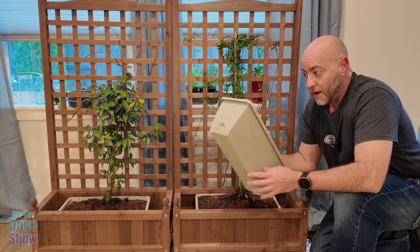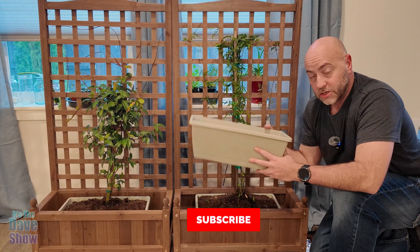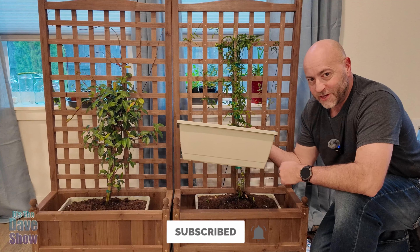So if you're looking for some nice window-type planter boxes that can be used indoors or outdoors, these might be the right ones for you.